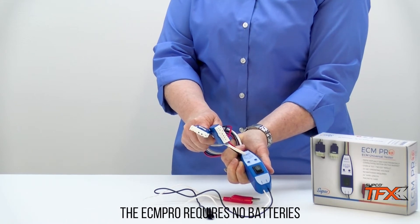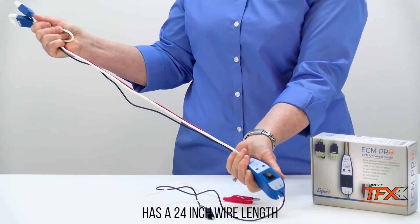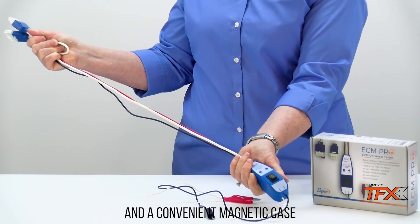The ECM Pro requires no batteries, has a 24 inch wire length, and a convenient magnetic case.